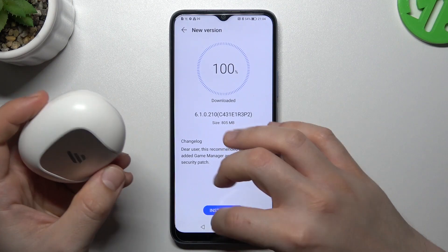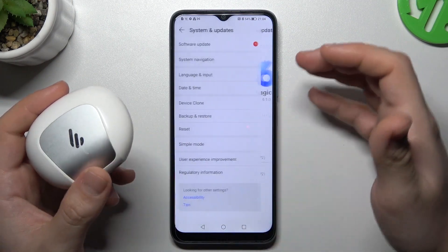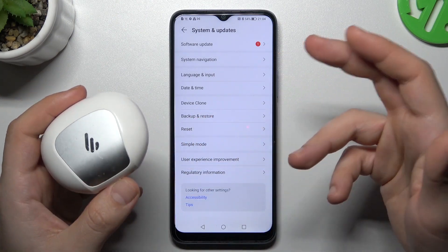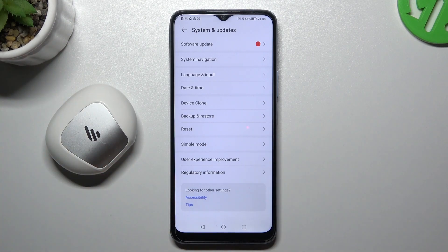And the last recommendation: check your Bluetooth accessory against another Bluetooth device to find out which one is causing the problem — which gadget is visible and which is not. And that's it. Thanks for watching, leave us a subscribe and a comment, and goodbye.